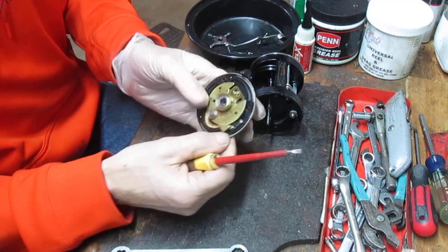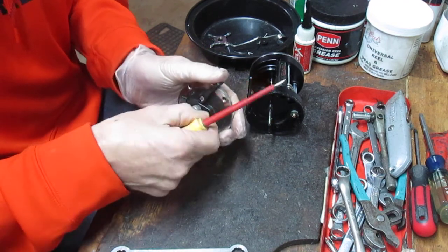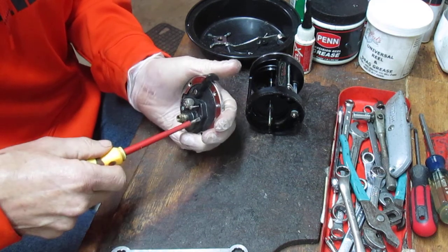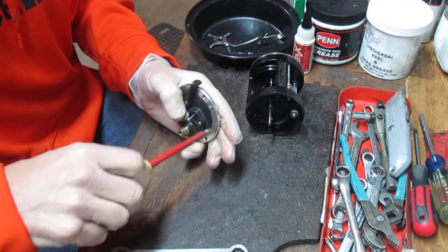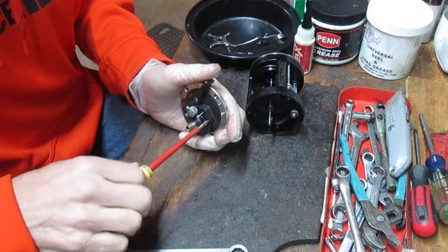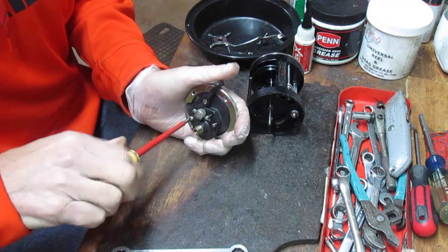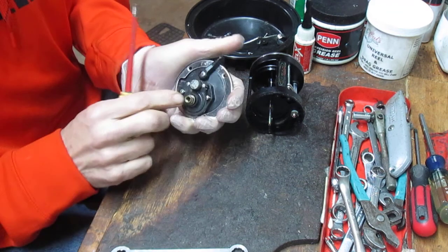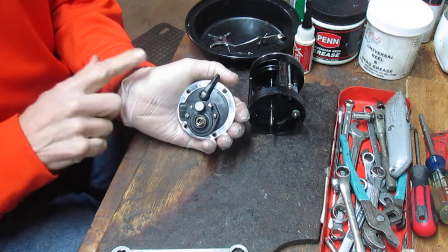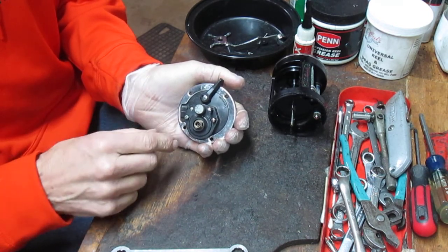Next we're going to remove the four bridge screws, which correspond with the holes in the back of the reel. You'll notice when you take these screws out there are two different types: a partially threaded screw up top and a fully threaded screw down low. The partially threaded screws up top become posts for the free spool release mechanism springs to ride on. Back all of these off and then you can push the main bridge assembly through. I'm cupping my hand with a latex glove on to prevent contamination from surplus oils and greases.